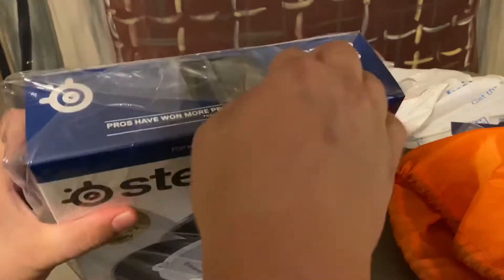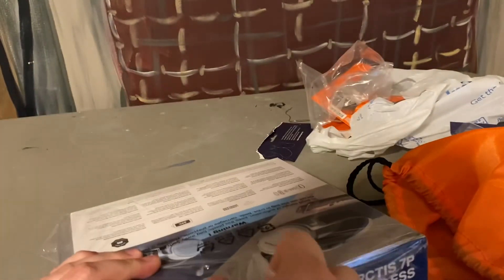So I didn't have to pay anything for these. Bam! Let's get these bad boys open!